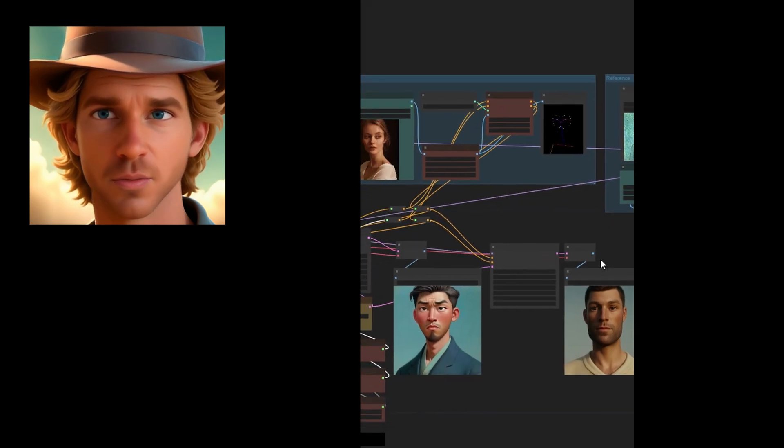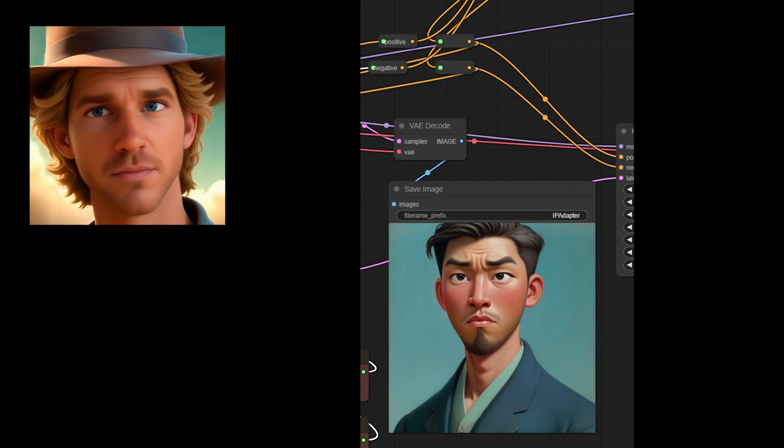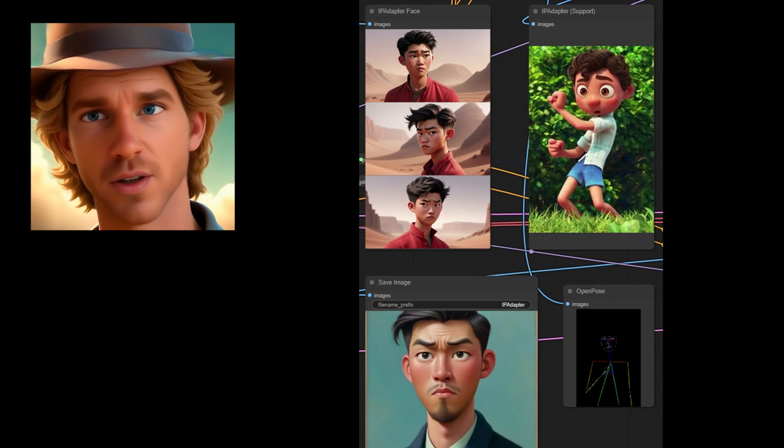And here's the kicker. With my workflow, you're not just limited to one reference image. Nope — feed in a directory and use anywhere from 3 to 6 images. Like a little LoRA without training.